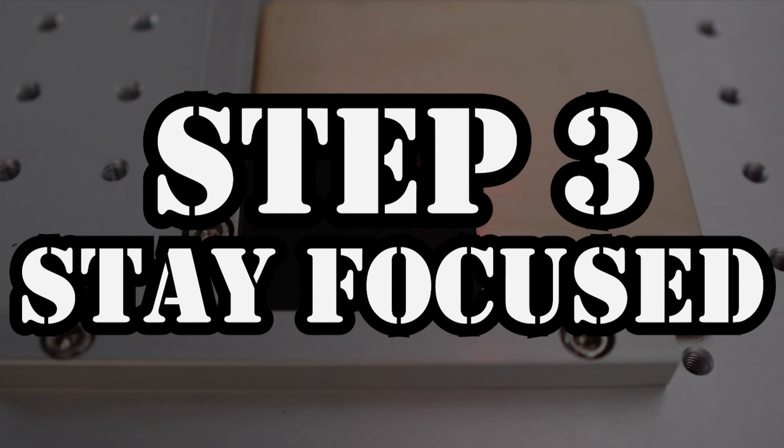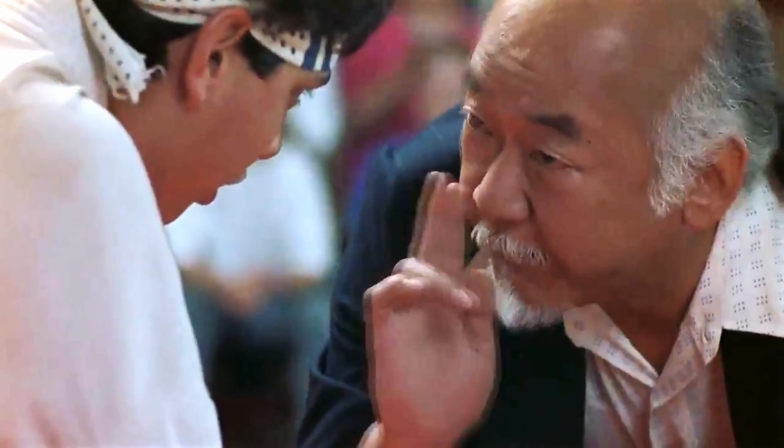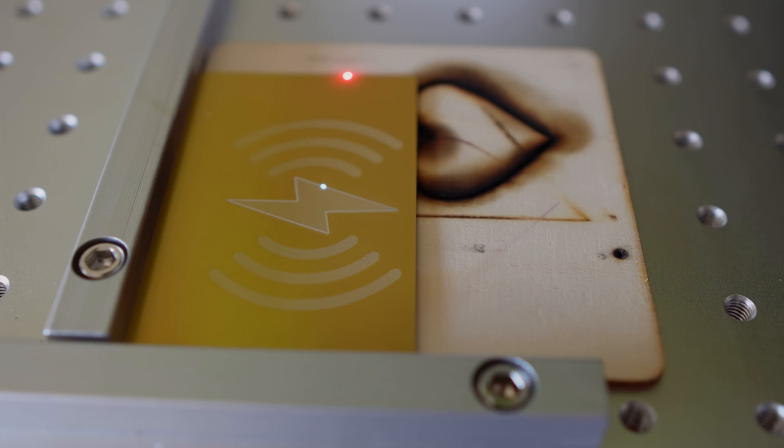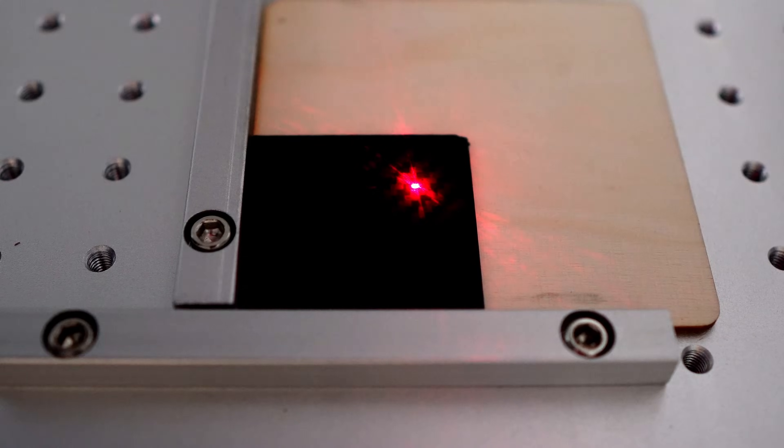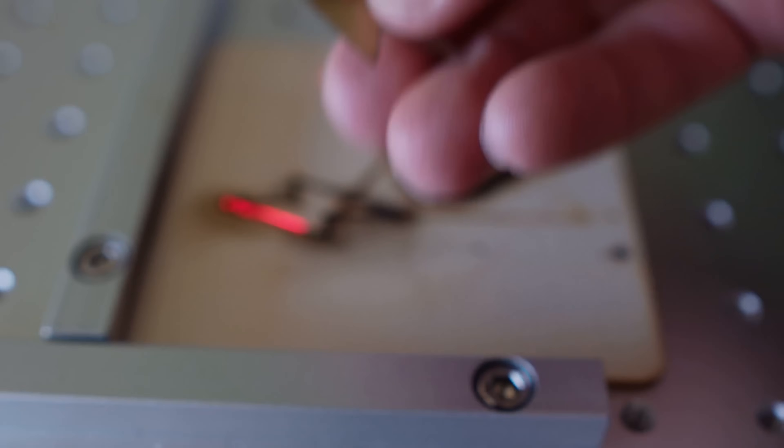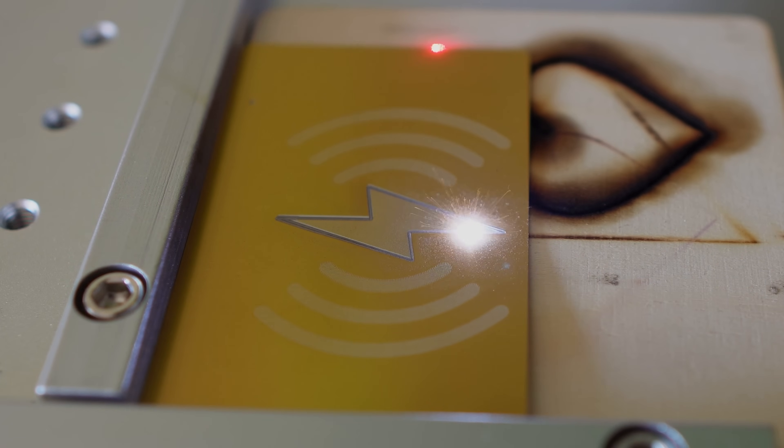And that brings us to step three: stay focused. With this Mopa laser engraver, you're supposed to align the three dots to be one dot, and that means it is focused. The best way to really see if it's focused is to start an engraving with about 10 passes, have it go a little slower, and as it's going, raise and lower the laser until you can see it's getting the result you want. I did that with this lightning bolt and it's pretty cool. The sound of the laser on metal is just crazy — listen to this.